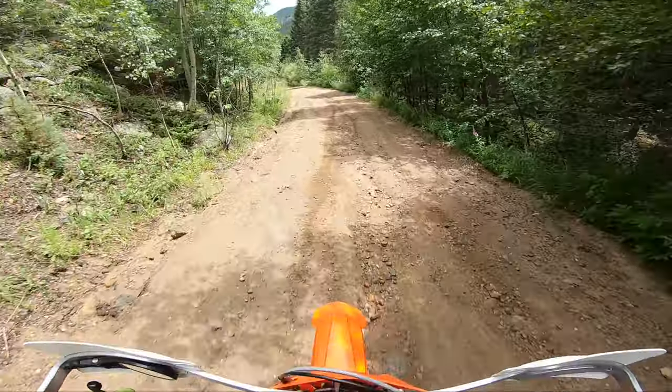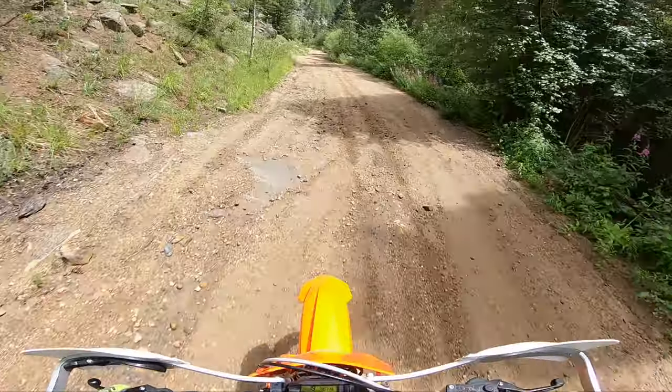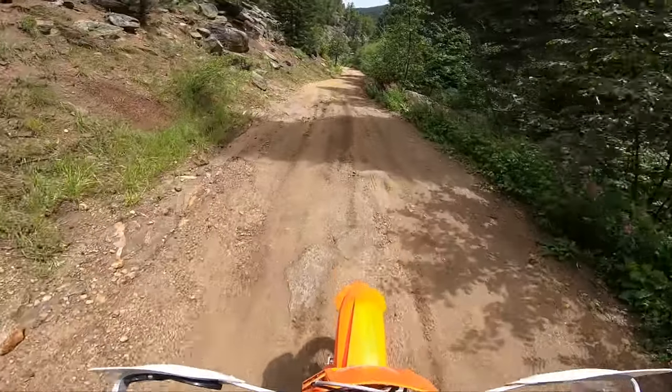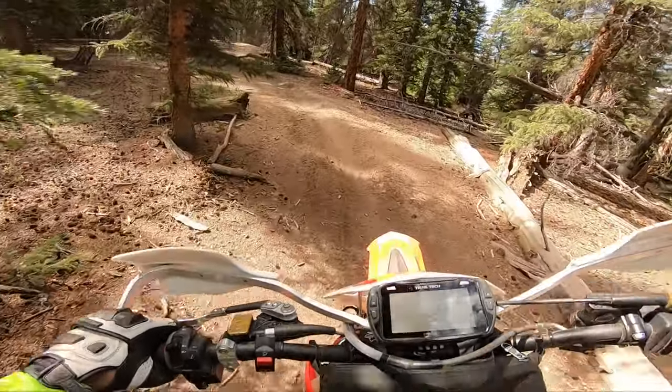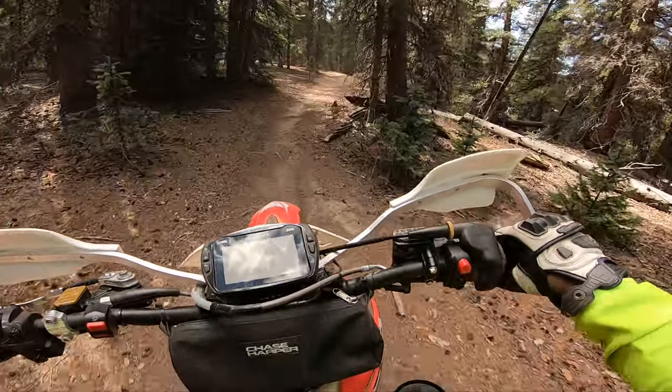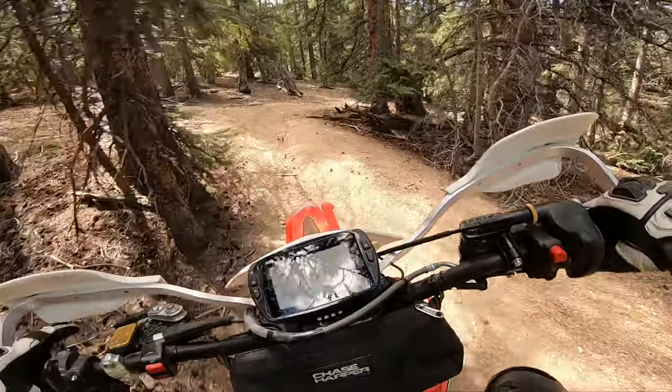It did not provide that hit if you did over-rev it, but twist that throttle and the front will definitely come up underneath you, but in a predictable way. It seems like it just doesn't want to flame out at low speeds — it just has all this low end grunt, but it's so gentle.